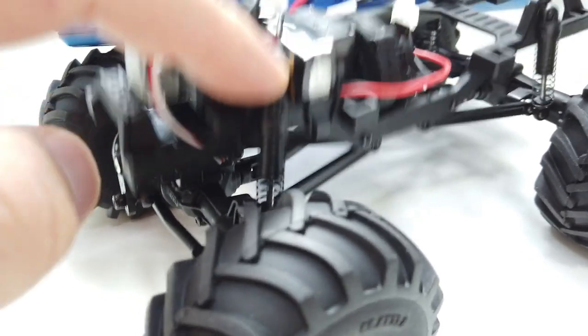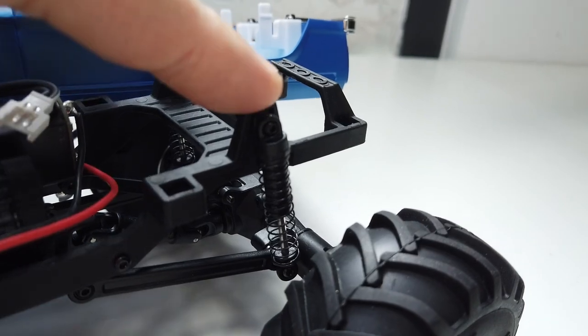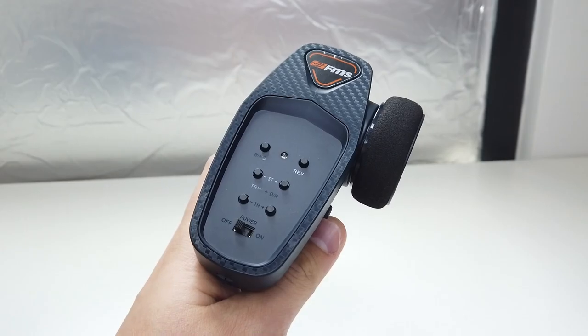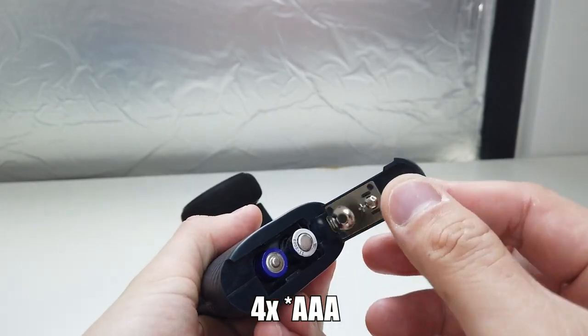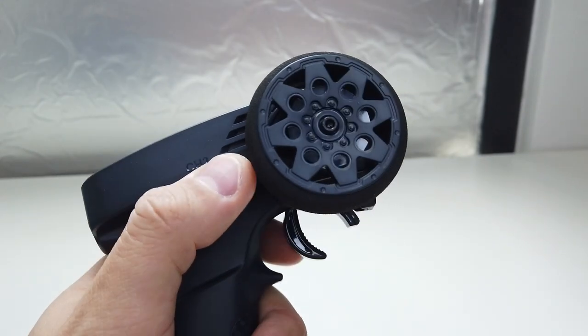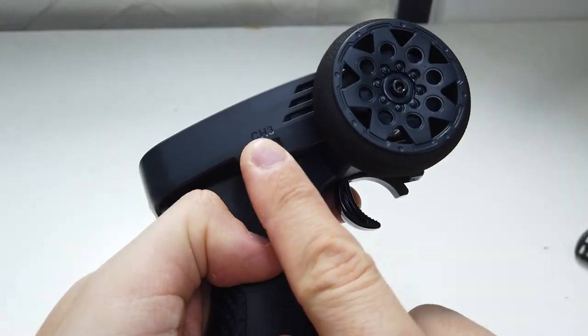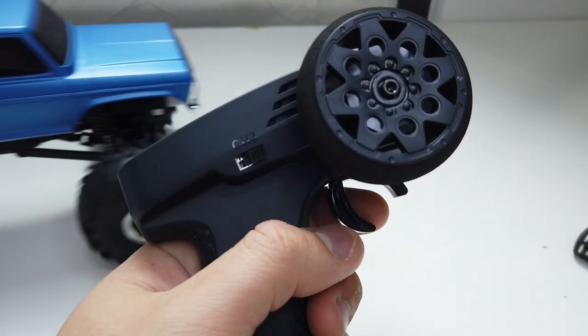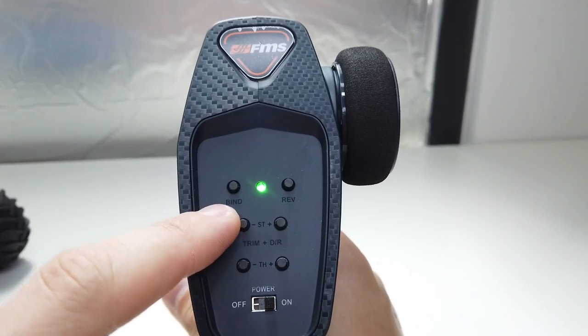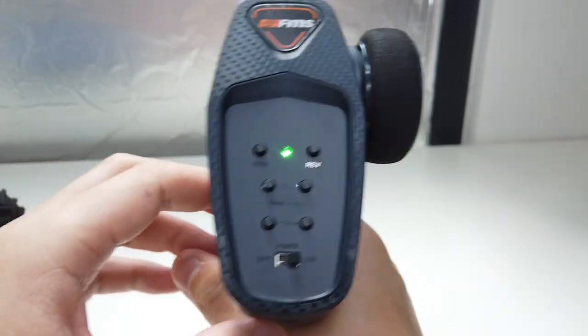The front spring is noisy while the back one is pretty quiet. The radio requires four AA batteries, with throttle and steering controls. There's a gear shift on the fly: left is low gear, right is high gear, and the middle is free gear. There's an on/off button, and the throttle and steering plus/minus adjusts the centering.